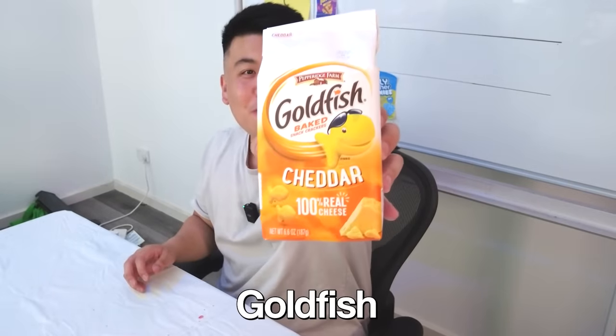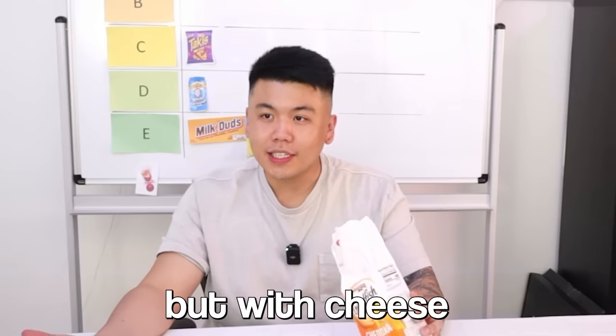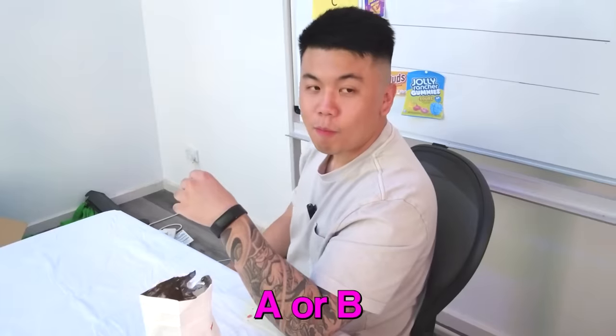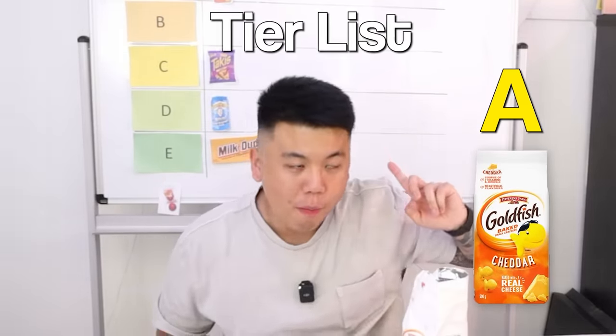This looks pretty good — we have Goldfish Baked Crackers! It's a fish with sunglasses. Smells good. They're delicious! What do you think? Yeah, pretty good, but not the best. These are the best thing we've had the whole day — they're so good. Give me some more. It's like biscuits but with cheese, and it's soft. What would it be? I think it belongs in A or B. I agree — it's going up in the A tier. Our first A!